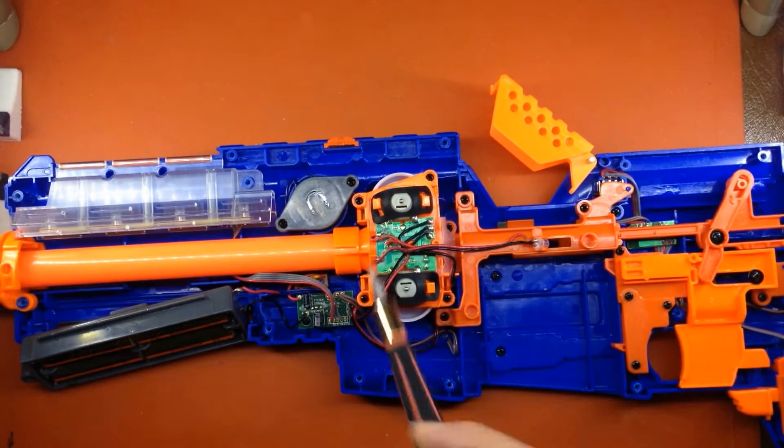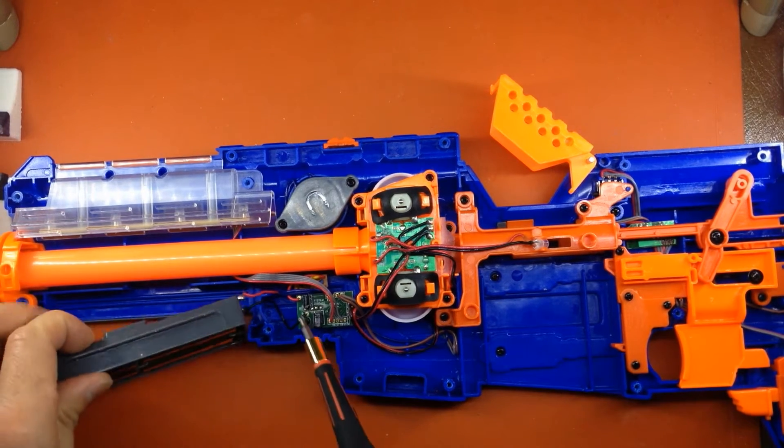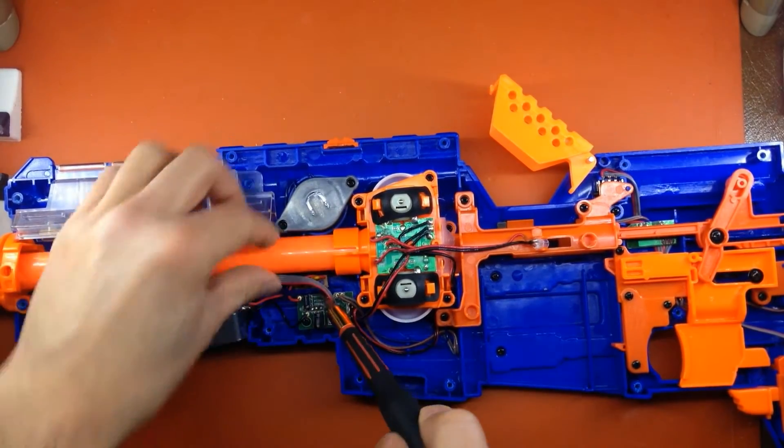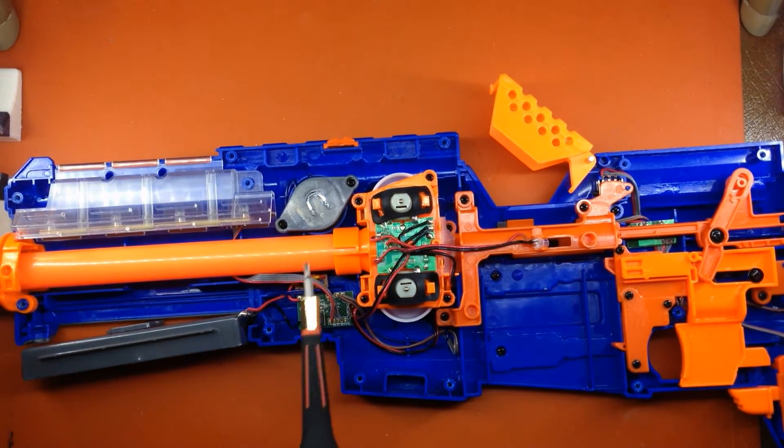The key component here for these Star Wars Nerf Blasters is this little card right here. We have the negative lead here, the positive lead feeds into this thermistor board, which regulates the amount of voltage going in there. It can be removed entirely. You can safely feed this board with a 2S LiPo at about 8.4 volts without blowing these capacitors.